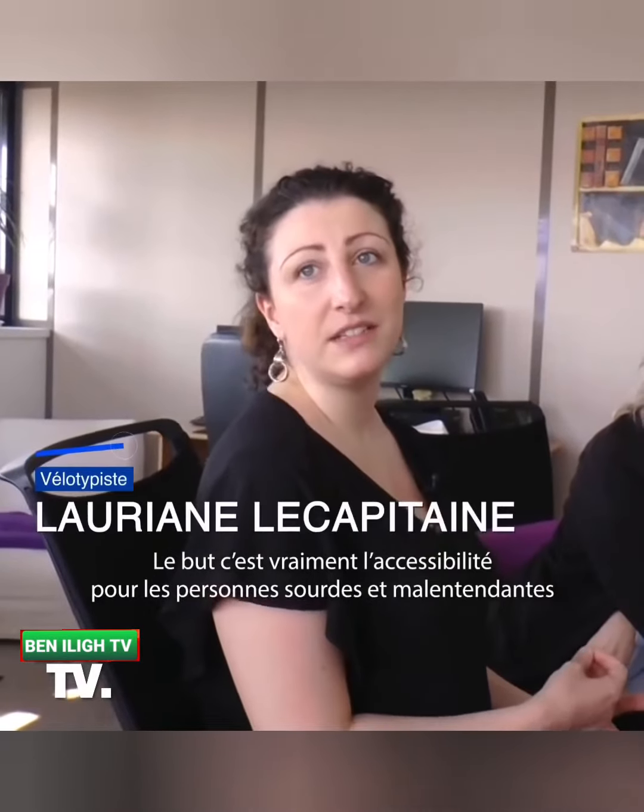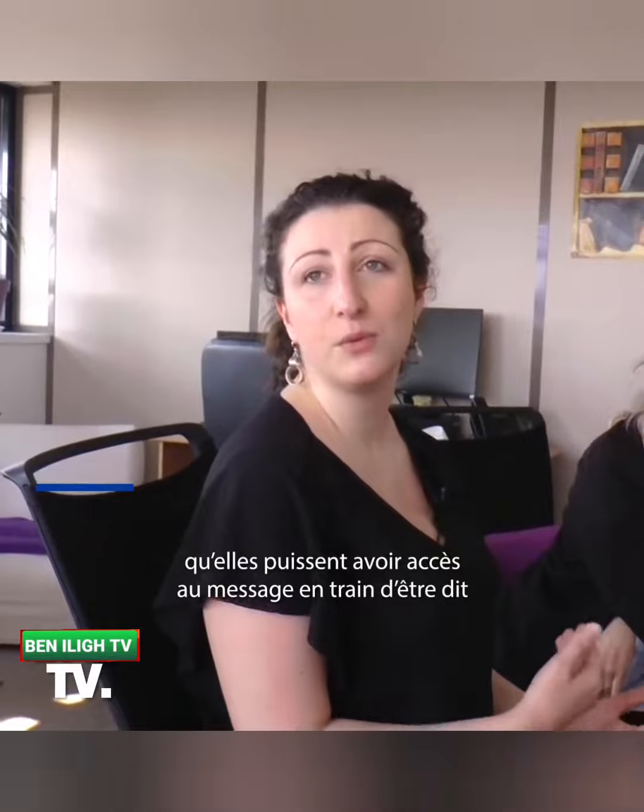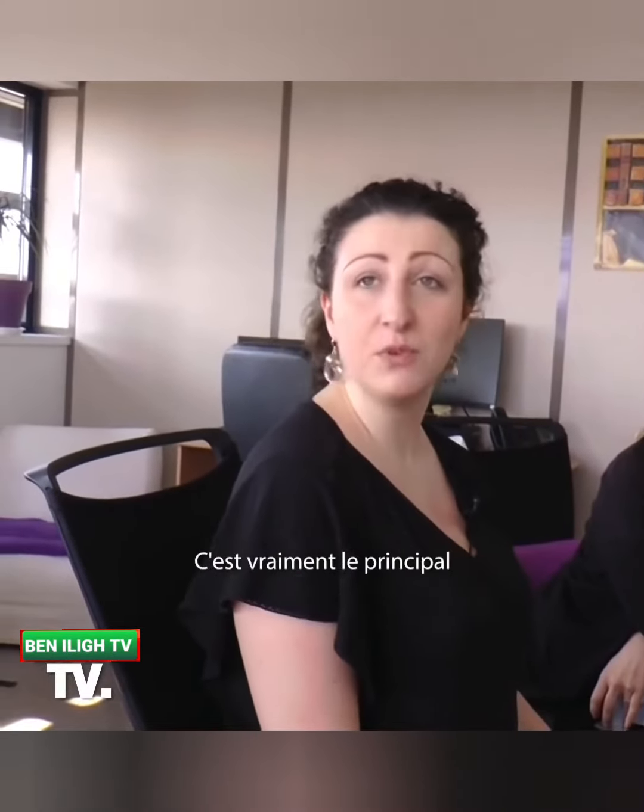Le but, c'est vraiment l'accessibilité pour les personnes sourdes et malentendantes, et donc qu'elles puissent avoir accès au message qui est en train d'être dit. C'est vraiment le principal.